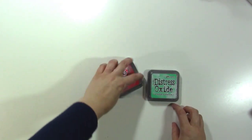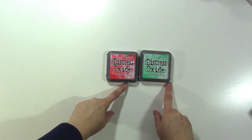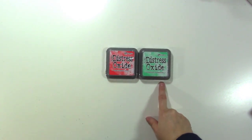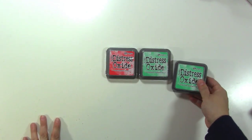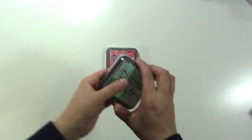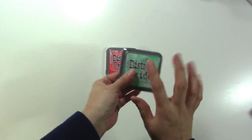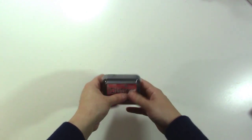The other thing I got was Distress Oxide inks — I got Abandoned Coral and Cracked Pistachio, and then I realized I already have Cracked Pistachio, so that's awesome. Stay until the end of the video and I'll tell you what I'm going to do with this. Anyway, I got Abandoned Coral and I like it, it's really cute.